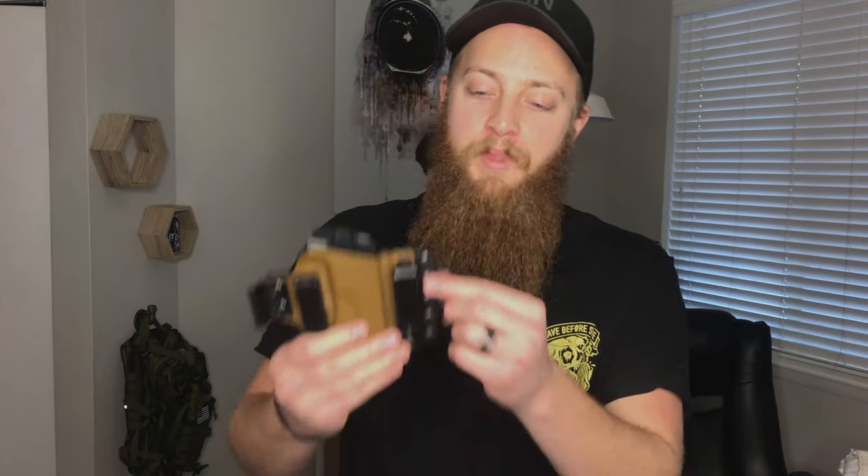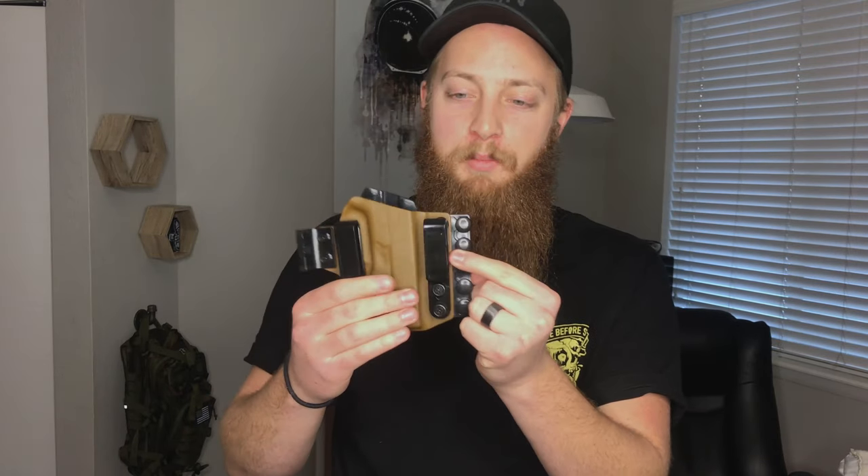Tier 1 also makes the Axis and the Axis Slim, which I really want to try in the future. I'm also planning to pick up what I think is called the Zyphos — it's basically this holster but without the detachable magazine connector, since it's not designed for that extra magazine. I'm looking forward to reviewing that as well.